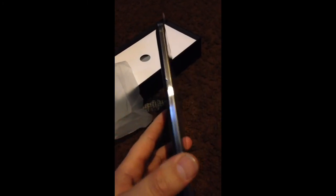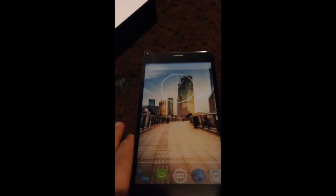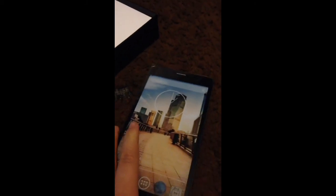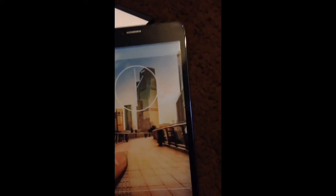It feels like metal but it's not, though it's pretty shiny. That's how it looks. It looks pretty good. I have an iPhone 5 and I'm moving to this one because the 4-inch screen is too small for me. I was going to go for the iPhone 6, but the 7-inch display on this will do it for me.